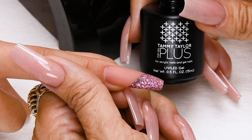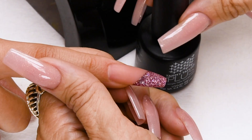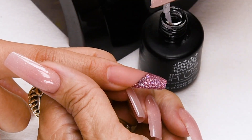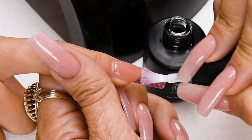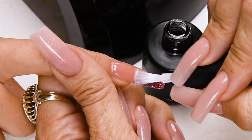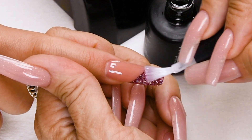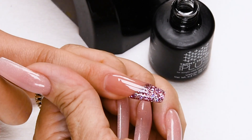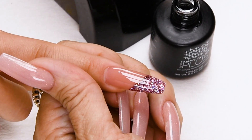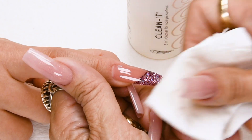Now I'm going to apply Top Gel Plus — a super high gloss non-yellowing top gel. My favorite part — I love this, it's like magic. Let me see all the shine and all the dazzle. Oh my gosh, so pretty! Nice long strokes, cap the tip. Cure 30 seconds in a nail ED or 2 minutes in a UV. Clean off the nail with Clean It.